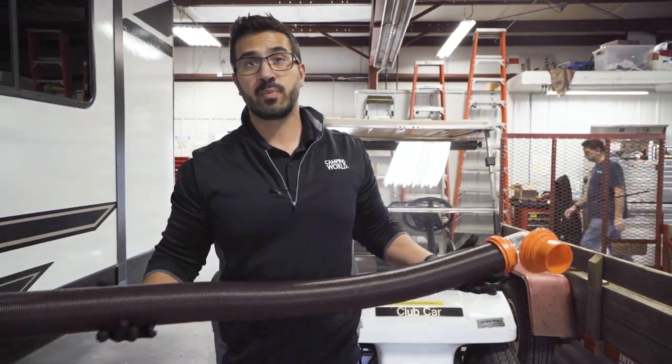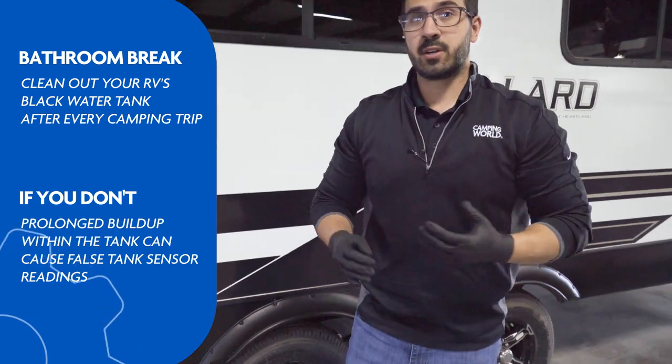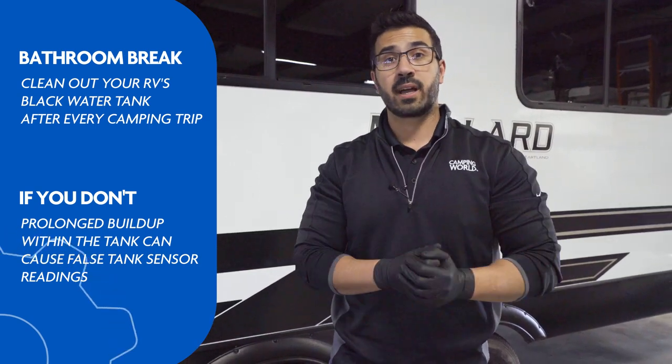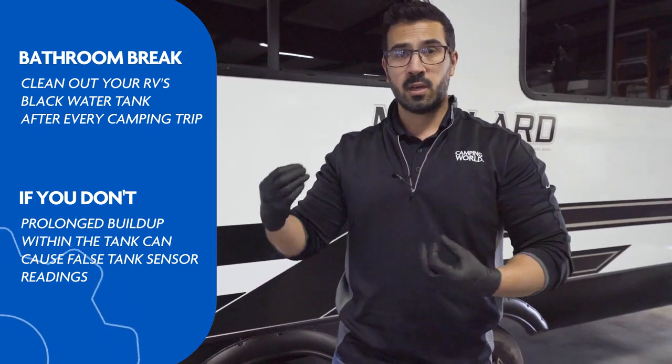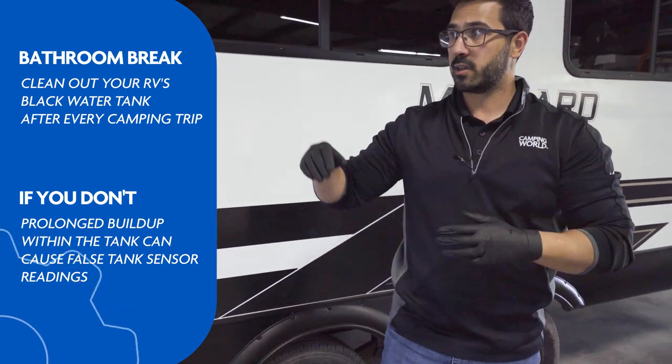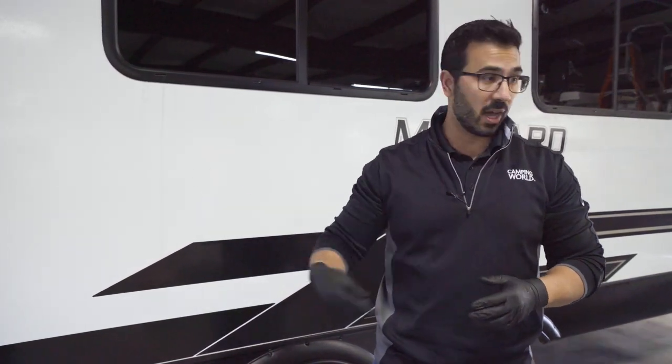And you're good to go, folks — that's all there is to it. I recommend doing this pretty much every time you're done camping. It's a simple and easy process that'll help make sure your black tank stays clean, which is important because that way you're not getting false readings from tissue and other things being left behind on your sensor. If you're having that issue where you empty out your black tanks and it's still showing a third or two-thirds full, that's definitely time to go ahead and wash that black tank out. If you enjoyed this video and would like to see more how-to and troubleshooting information, make sure you hit that like button as well as the subscribe button so you'll be one of the first to see new and upcoming content. Till next time, we'll see you later.